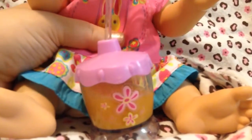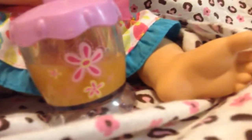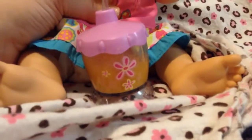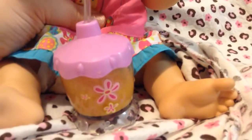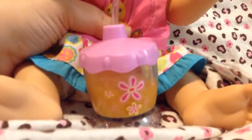I'm going to squeeze her tummy and show you that her cup blows bubbles. You can see when I squeeze her tummy, she blows bubbles in her cup. And when I squeeze her tummy and it comes back in, it slurps the juice up the straw. Blows bubbles and watch it go up. She likes to sip and slurp her cup.